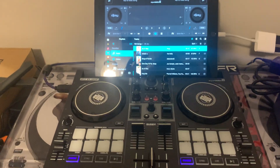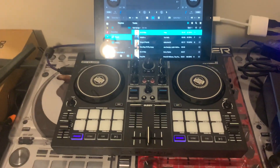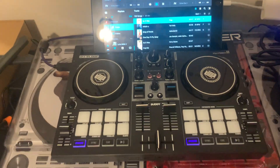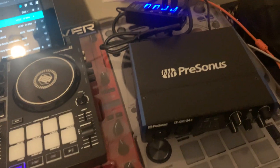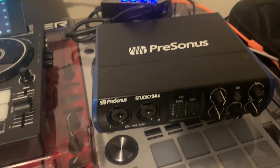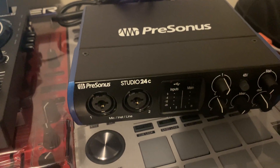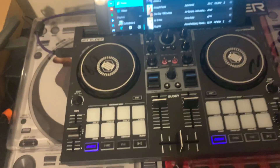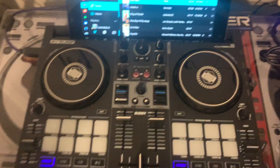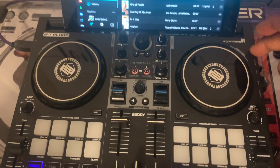Hello everyone. I finally got around to trying this little experiment to work with the ReLoop Buddy and an external sound card. In this case, an external audio interface. What I have here is the Presonus Studio 24C. I'm doing this because I'm not very satisfied with the sound quality coming from the ReLoop itself.